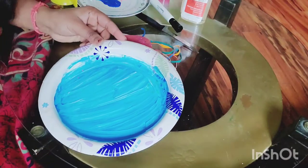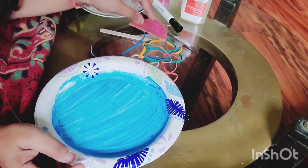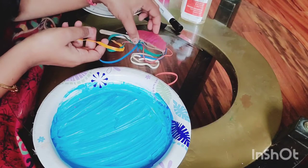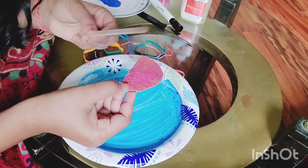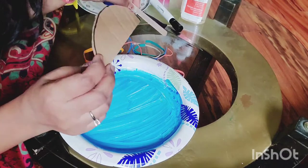Friends, we have all the stuff ready. We have to get the jellyfish body ready. I just cut the rubber bands in half so that I can put them in here to give it the shape of a jellyfish. I'm going to stick this ice pop stick behind this and also this stuff in here.